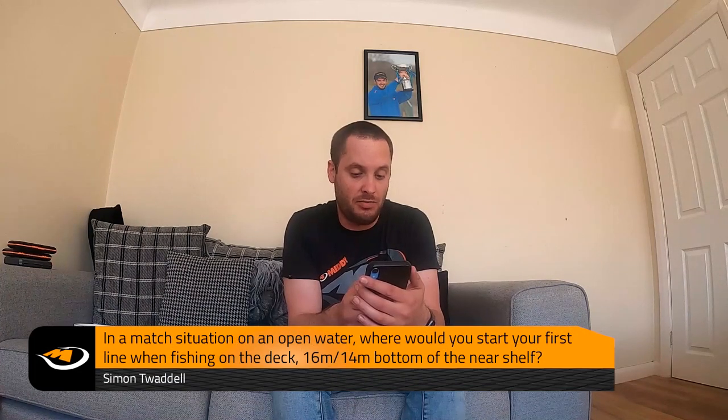Next question from Simon Twaddle: in a match situation on an open water, where would you start your first line when fishing on the deck - 16 meters, 14 meters, bottom of the near shelf? Whether it's open water or snake lakes - and we're talking commercials here rather than natural venues, because you fish them and feed them in a completely different way - what I'd always be looking to do is pick an area in my peg where I know I can get a bite, but it's not going to make the fish back off if I feed in the wrong way or too much bait.